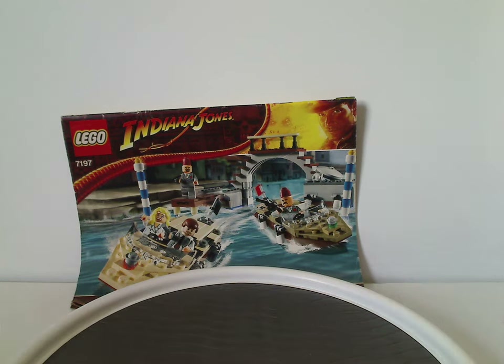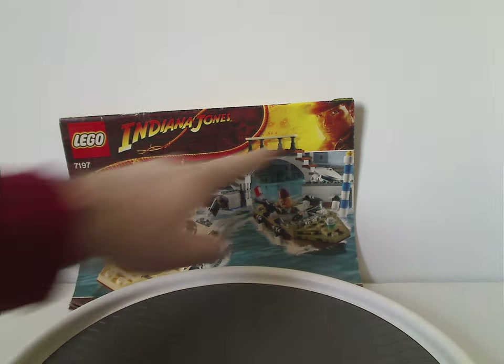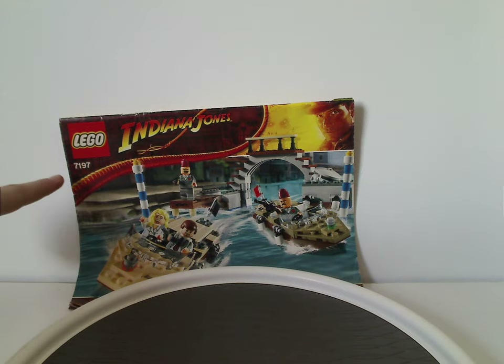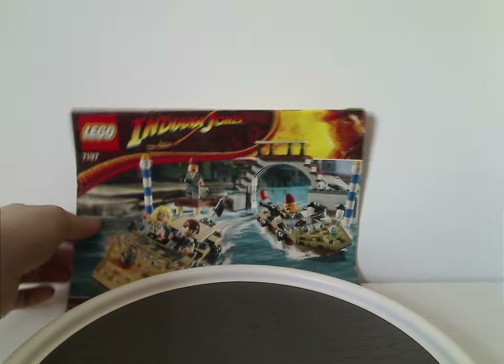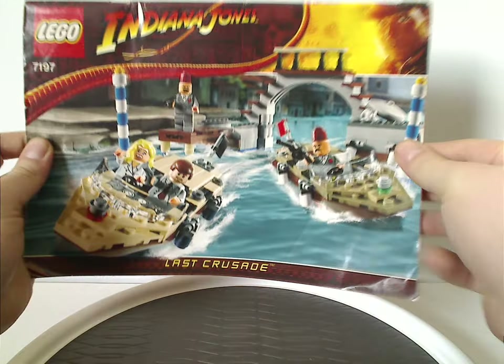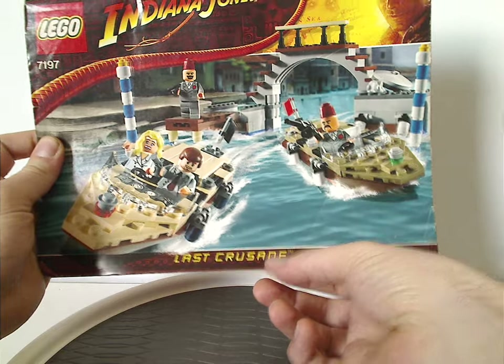So in front of the instruction booklet, you have the Lego Indiana Jones logo, and that neat border that there was then, and set number 7197, and a picture of everything in action, and also the title of which movie it's from — Last Crusade.